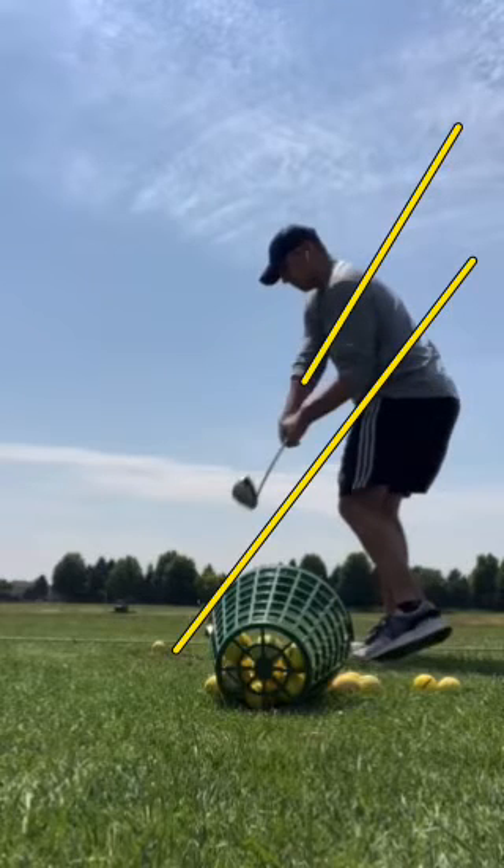When you do that, you'll notice that the club face is already out in front of the hands. You really want to have the club face behind the hands, and the reason you're not able to do that is because of the steep angle coming down. Once you shallow that out, the club face will stay behind, and that's what allows the body to lead the swing.